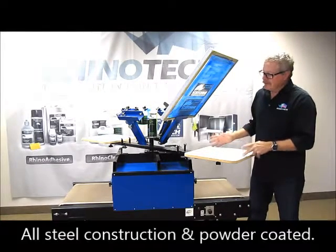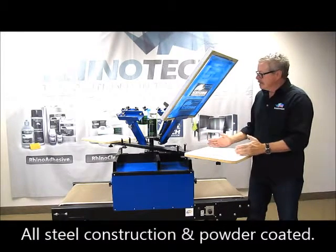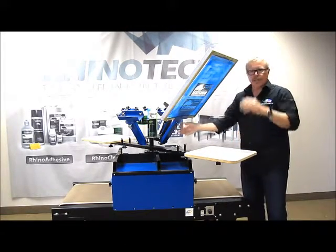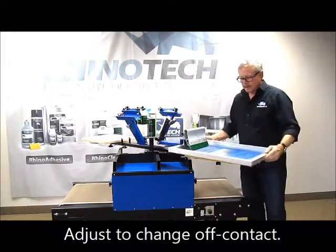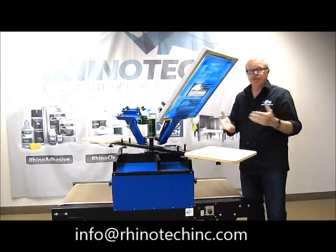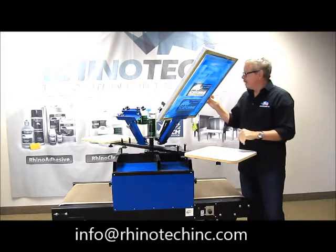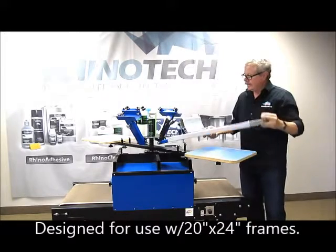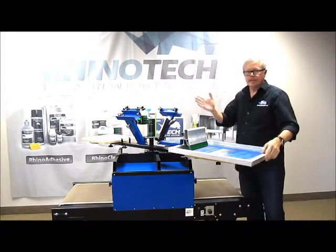This is all steel construction, powder coated, very durable, very easy to use. You have your adjustments so I can change my off contact on the screen right there — I can raise it, I can lower it, whatever area you want. Of course in most cases you're going to print with a little bit of off contact. This is designed for using 20 to 24 inch frames. We have our guide rollers here so that when we bring this down every time it's going to be in register from screen to screen to screen.